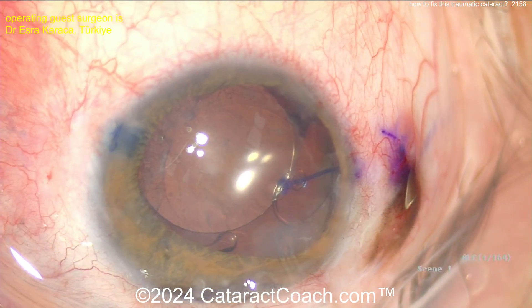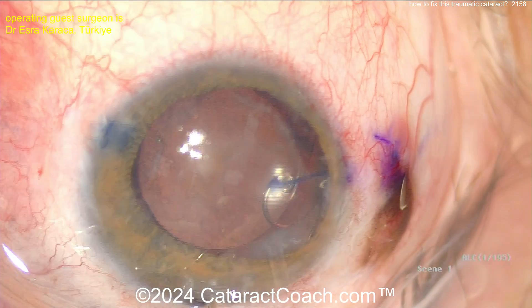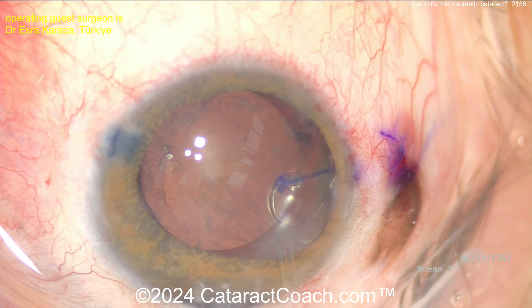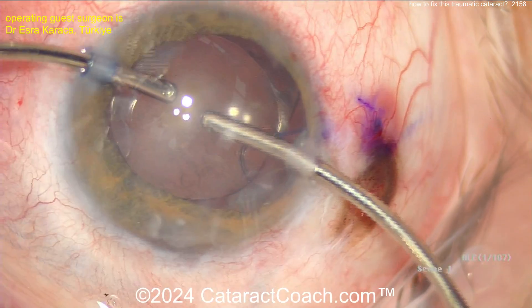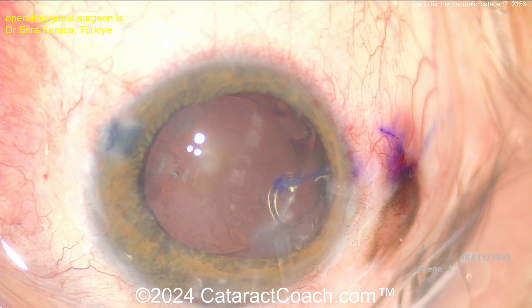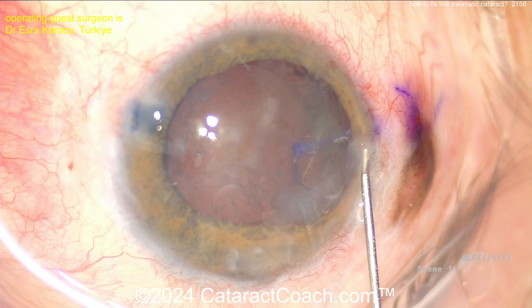I enjoyed watching this video — a nice step-by-step approach. Got to be cautious with trauma; you never know in these cases. Nicely handled with that vitreous prolapse. I may want to tighten up that prolene suture a little bit and have a smaller flange so it can be buried within the sclera and not just sitting under the conjunctiva. A neat case with a lot of great learning points. I'd also put a miotic agent in to bring down the pupil, and maybe restain with triamcinolone just to make sure there's no more vitreous prolapsed in the anterior segment.